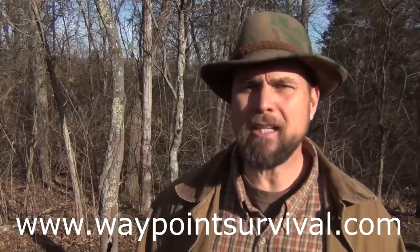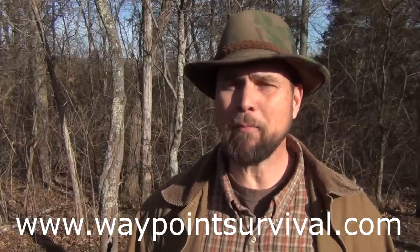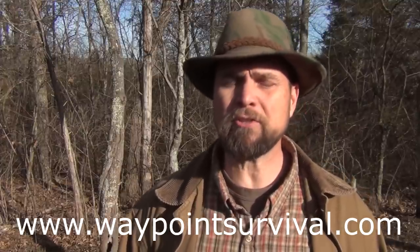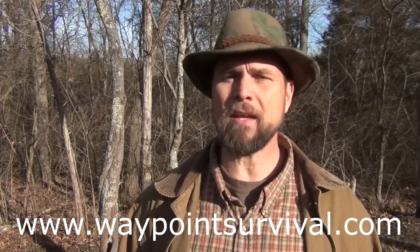Before we get started I want to remind everybody that we do teach survival and bushcraft training skills here at our beautiful facility in southern Ohio. You can find the information at www.waypointsurvival.com. Those classes begin in April and they are already filling up pretty fast, so if you're interested in taking a class from us this year I would encourage you to go there and check out the information.